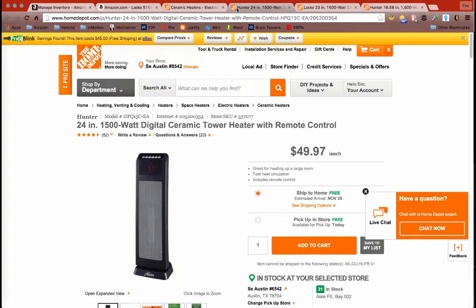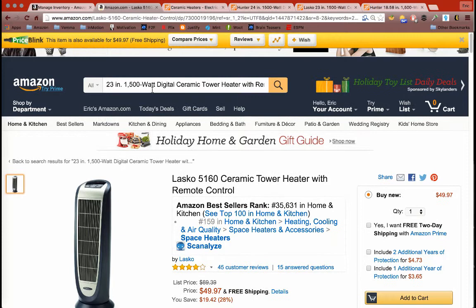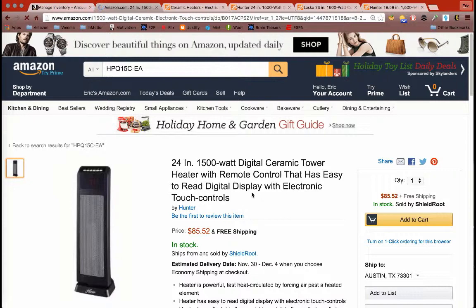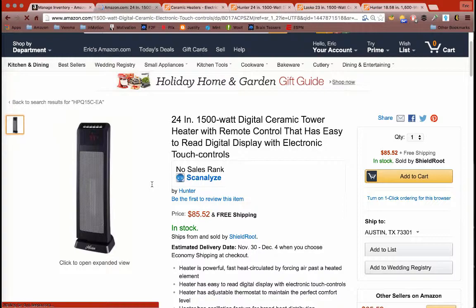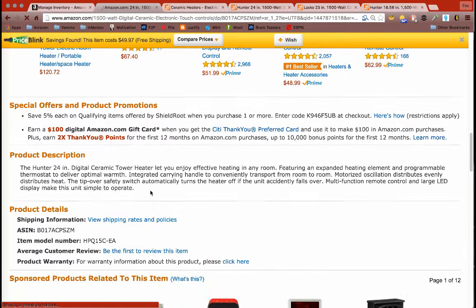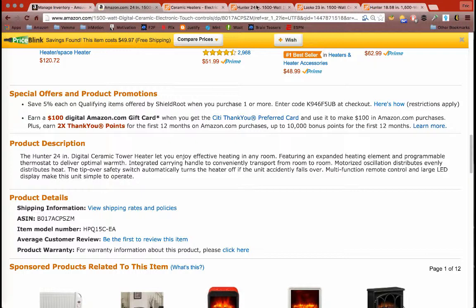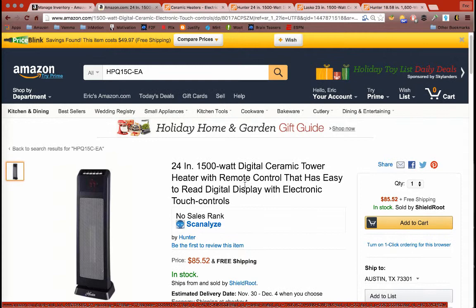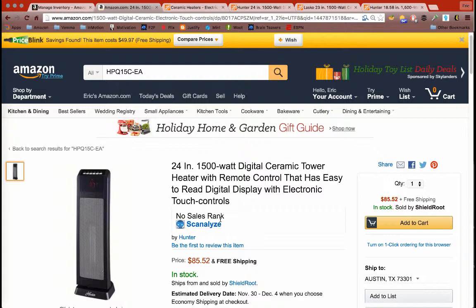So I'll go to the second one. Another way to do it is to highlight the model number and search it — a lot of times it'll pull it up for you. The model is HP Q15C EA. This one goes for $49.97 on Home Depot, but on Amazon it's $85.52, so this is a good one to post. It doesn't have any rank, meaning it hasn't sold yet, so it might not be a great seller, but we're going to post it anyway just to show how it's done.